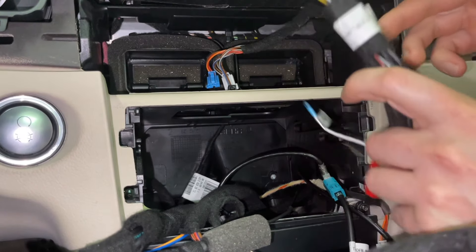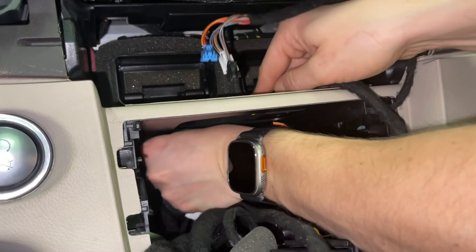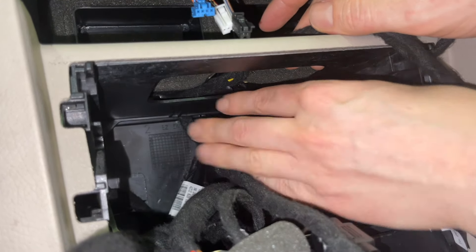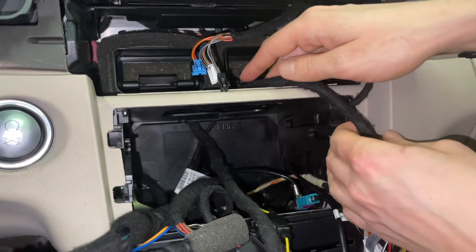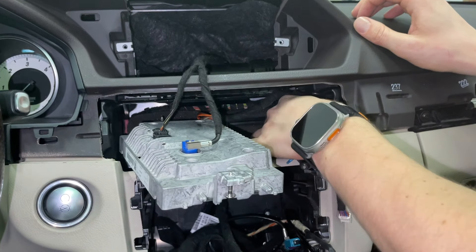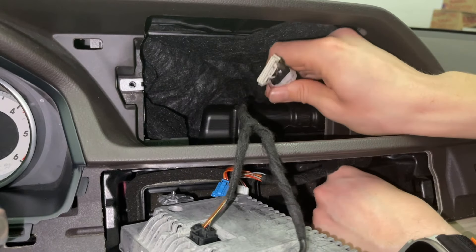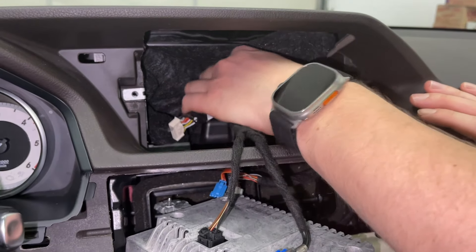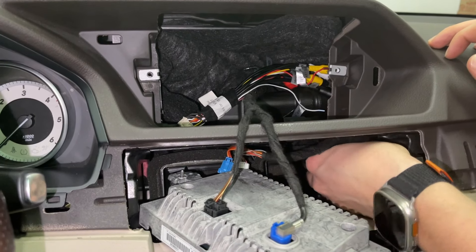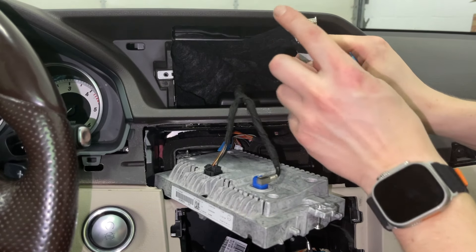We're going to grab our harness and first feed it here in the middle, then open up the panel so the wire ends up at the back. That way when the radio goes back in, these wires are not in the way. Now we're going to move to the screen area and feed the rest of the harness up. This harness has RCAs, and there's also a second part of the harness — both have to go up so these two ends can plug into our module.